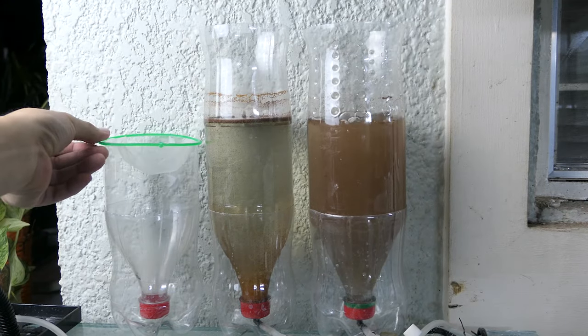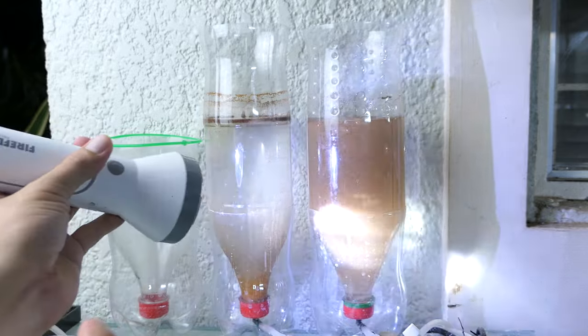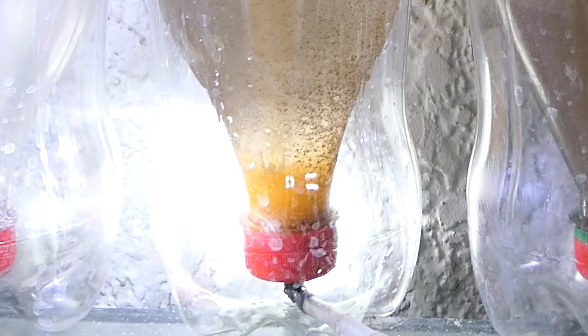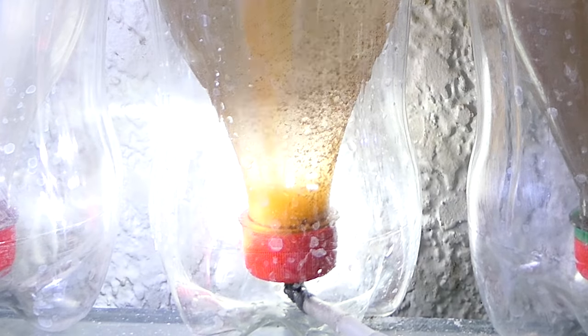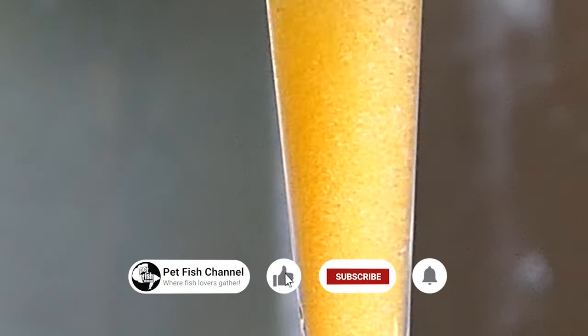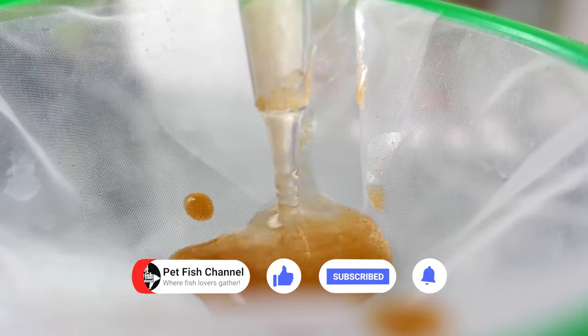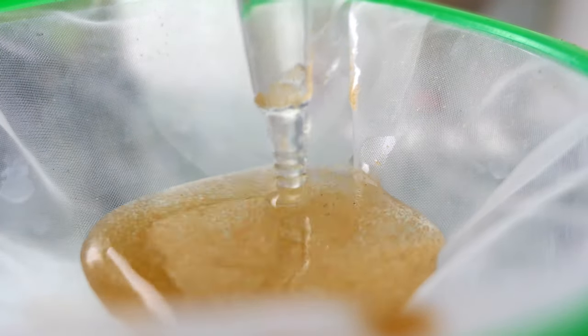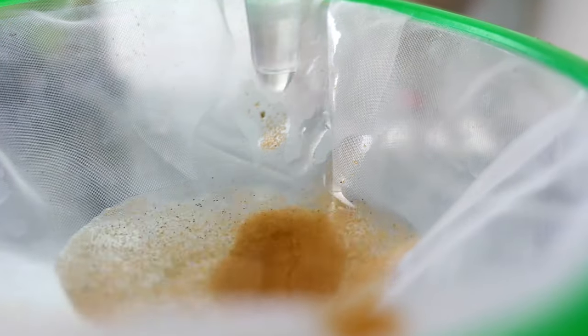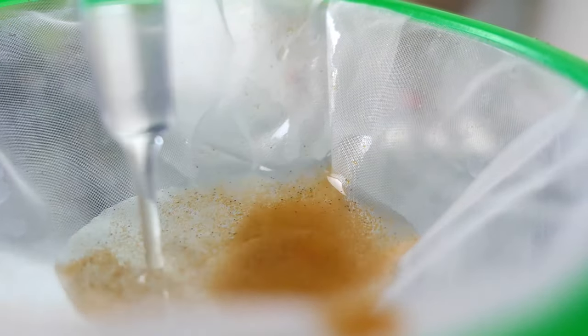This is a BBS net that I removed the handle of. I use a turkey baster to get the BBS at the bottom. Rinse with water to remove some more salt.